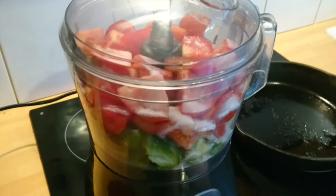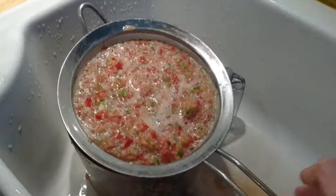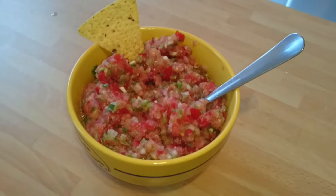Process to the desired consistency. Drain well in a sieve or a paper towel-lined colander. Serve and enjoy.